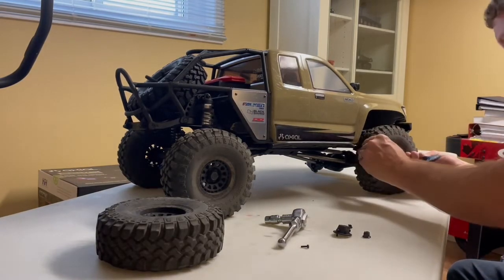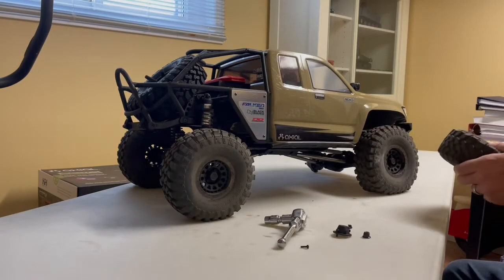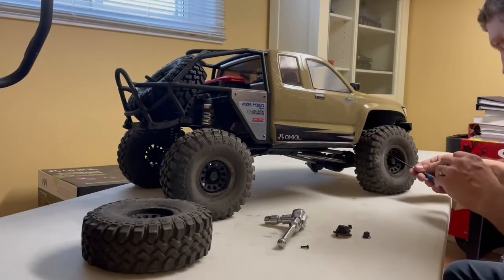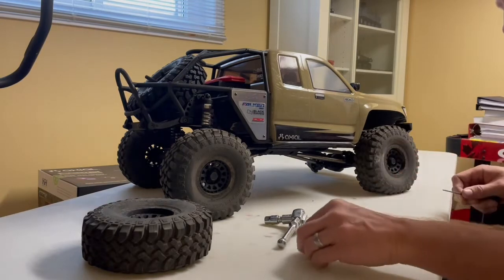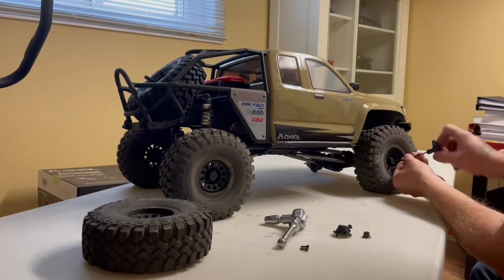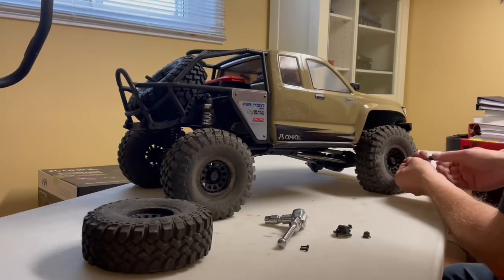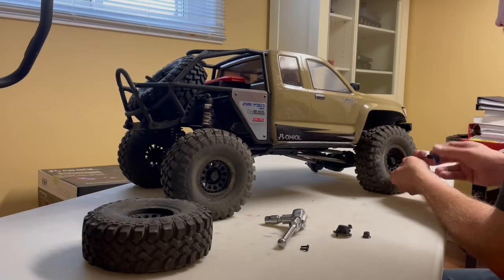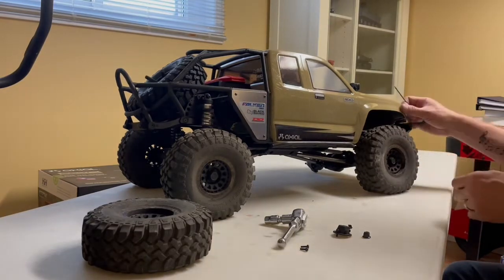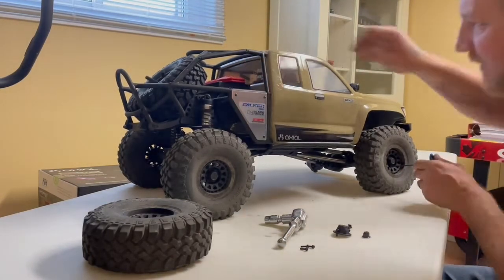These wheels are actually beadlocks — they're not glued — so I could keep the stock wheels. It's good to have an extra set of rubber that you don't have to go through much to change out. It doesn't take long for me to get the body scratched up. I go hard on it, not worrying about scraping down the sides of rocks. We've got some scrapes in the aluminum and the stickers.